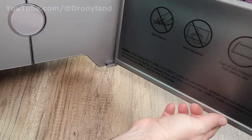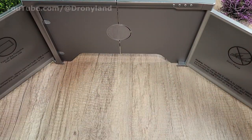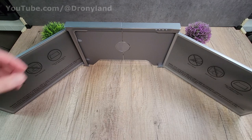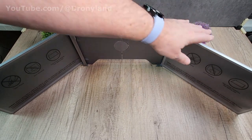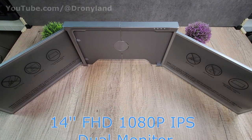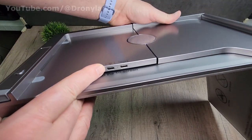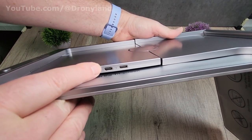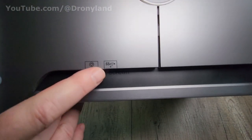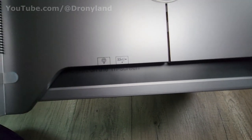We unfold the monitors like so — number one here and number two here. Once completely unfolded it's quite large, with a decent-sized monitor on each side. The area in the middle is where you install your laptop. Here are the USB-C ports on the monitor system where you connect your laptop — one port has a power logo and one has a data logo, so two USB-C ports total.